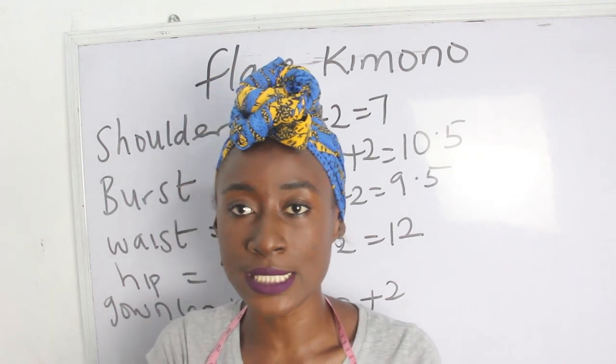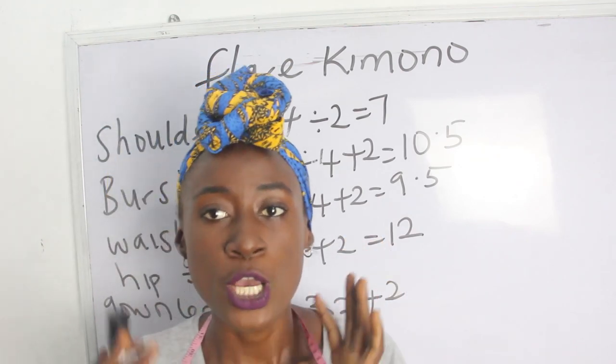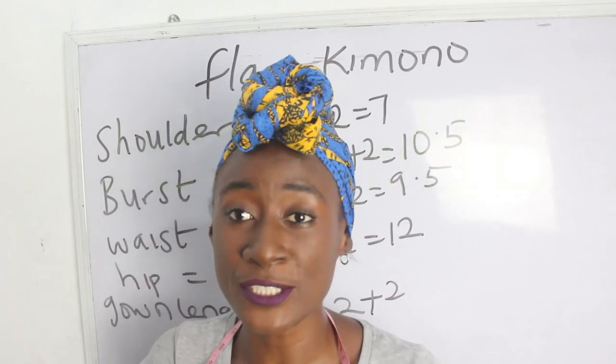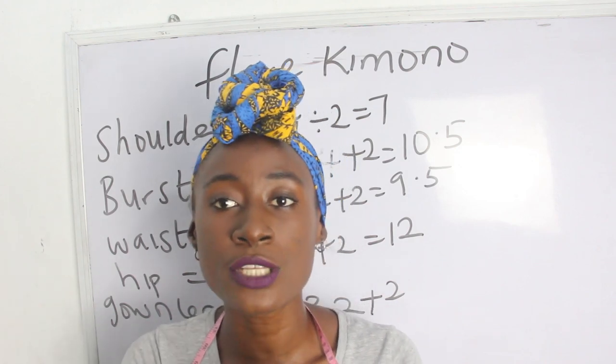One thing to note: for these measurements you need your bust and waist measurements, but you don't really need your hip measurement to achieve this style.